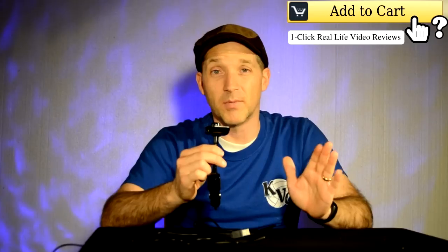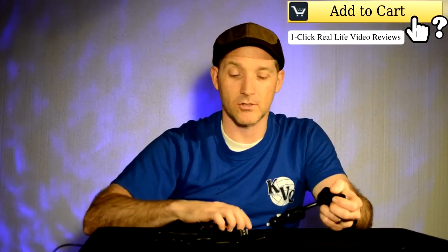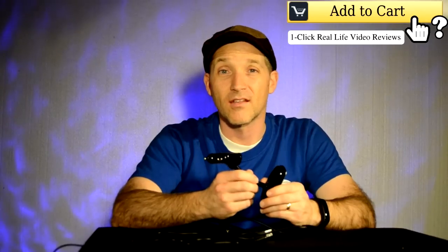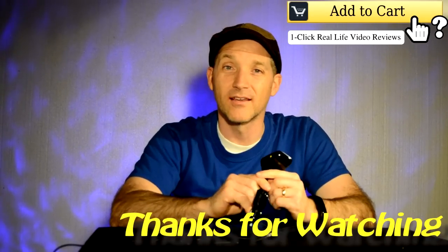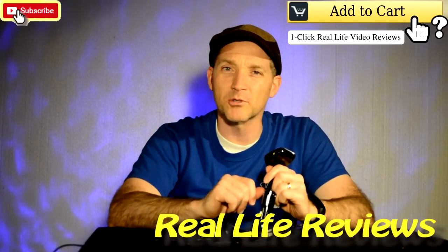I would say buy it, hands down. The only caveat is we haven't had it for a really long period of time — only a few months — but in the months we've used it, it's been fabulous. Absolutely recommend it, so add it to your cart. Thanks for watching, and if you like these reviews go ahead and give me a share, give me a like, and pass it on to your friends. Thanks, we'll make more.